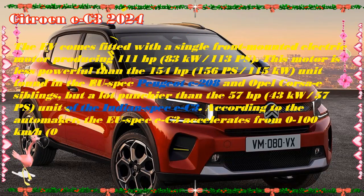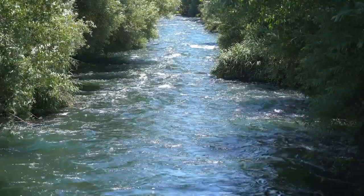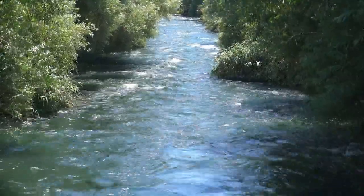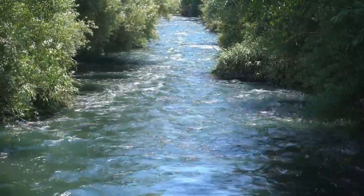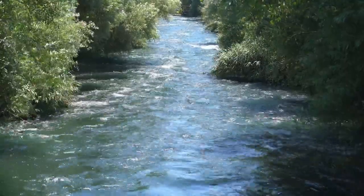The all-new ë-C3 will be offered in a choice of five distinctive and high-quality paint colors: Polar White, Monte Carlo Blue, Elixir Red, Mercury Grey, and Perla Nera Black. Citroën's signature two-tone contrasting roof feature will be offered as standard equipment in black or white on the Max version, with the separation on the C-pillar neatly following a sharp form line pressed into the sheet metal of the C-pillar.